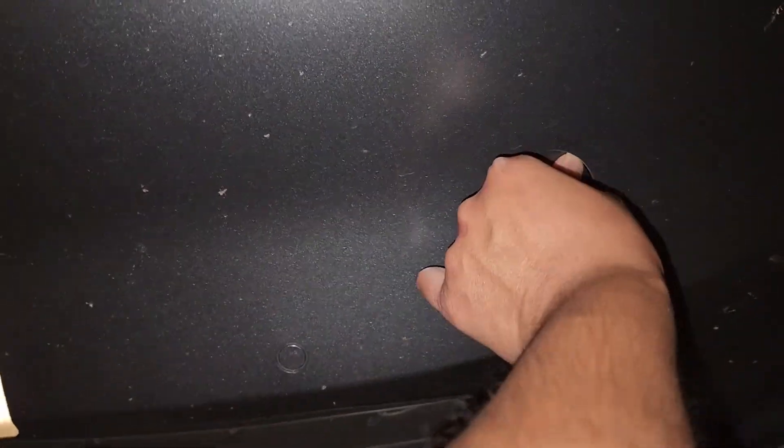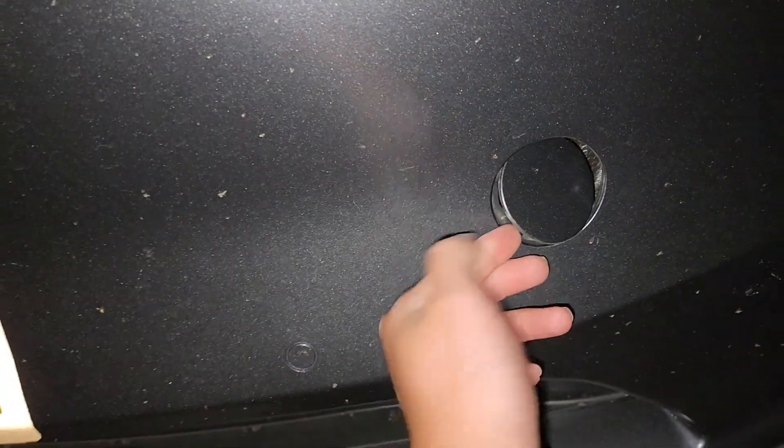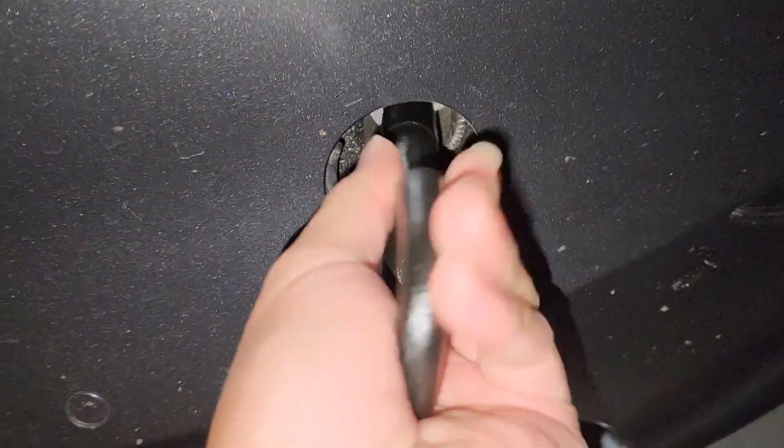Let's go ahead and pop this thing back out — push up here, it pops the bottom out — and you can pull this out. We're gonna get this piece and get this back in there.